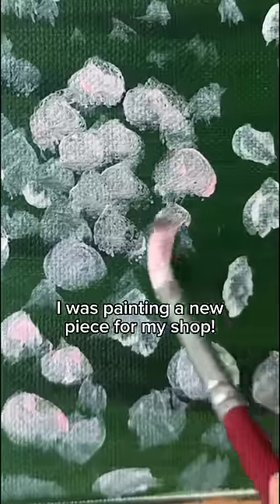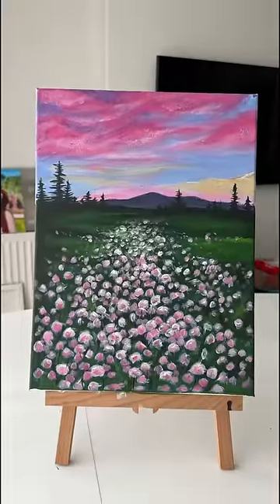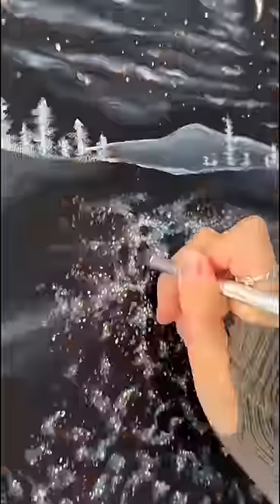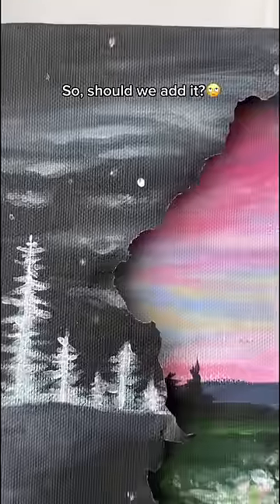I was painting a new piece for my shop, and when I opened the new paint, it somehow ended up on the canvas. But half of it was already painted. So, should we add it?